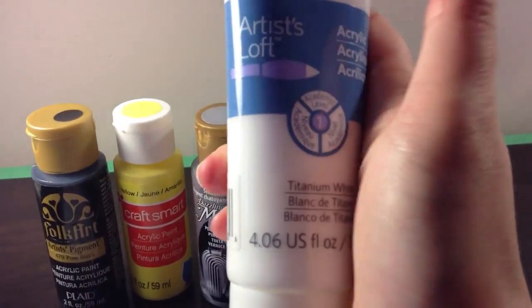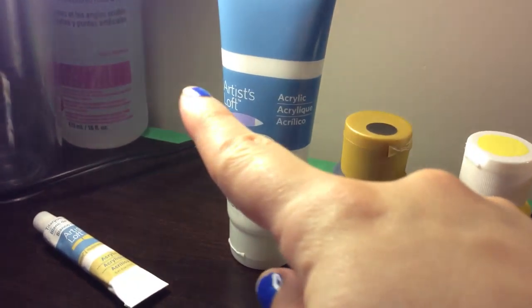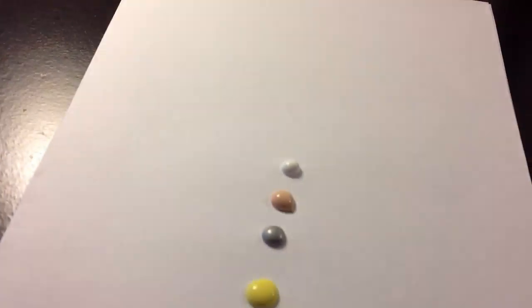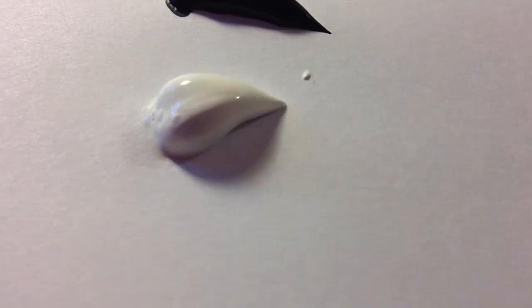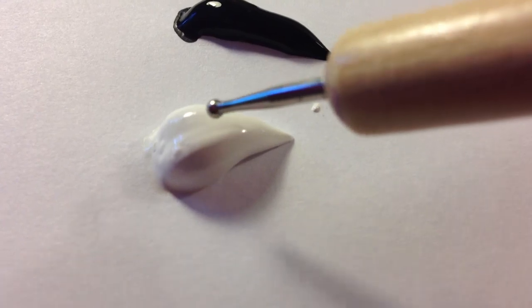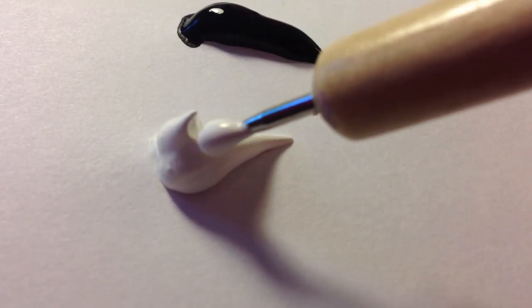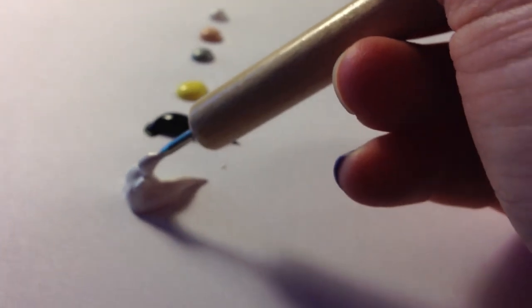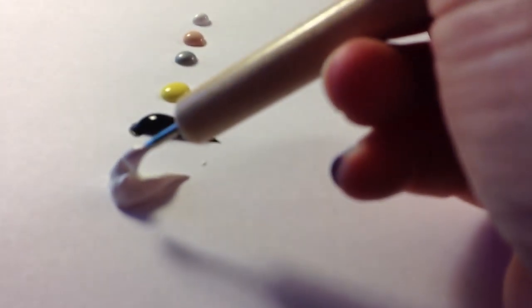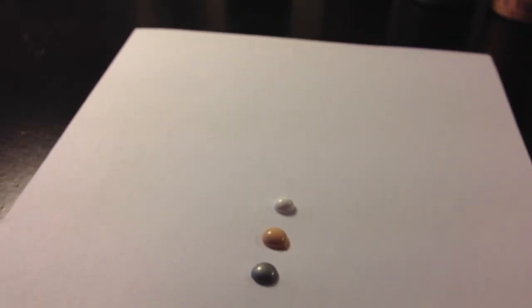The first brand I have is Artist Loft. It comes in a big huge tube or in tiny tubes — I got a palette of 12 different colors. Honestly, it's not my favorite. It needs to be watered down; it's very thick consistency and really holds its shape when you squirt it out. For nail art, you want something much thinner, or the design stands up off the nail.